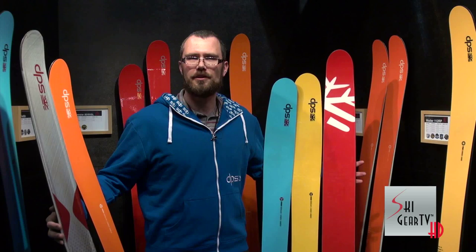Hey, this is Marshall Olson from DPS Skis. I'm the retail sales manager here. We're with Ski Gear TV doing the gear guide for 2013. We're very excited to talk about our new Vector products and look forward to seeing you out on the slopes.